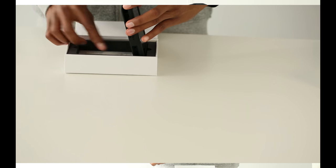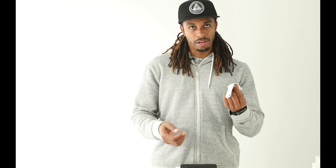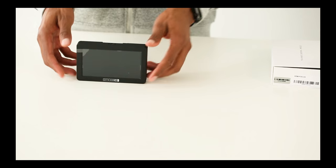In the box it comes with a quick start guide, the monitor itself, a cleaning cloth, and a screen protector — a glass one. This is going to be going on straight away as soon as I set it up. This is the monitor; it's really light. I'm going to be using this on my 3-axis gimbal, which is already not that light.